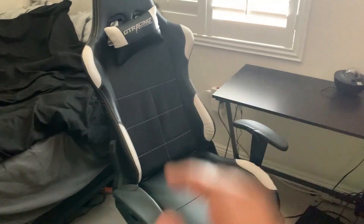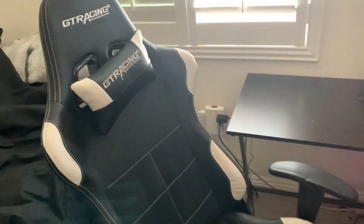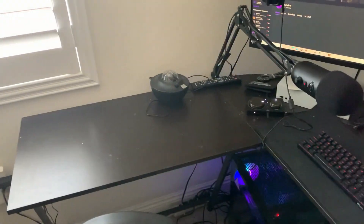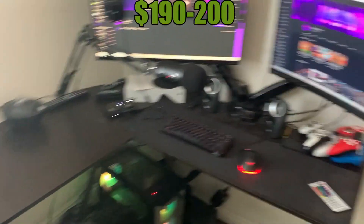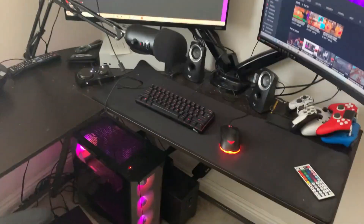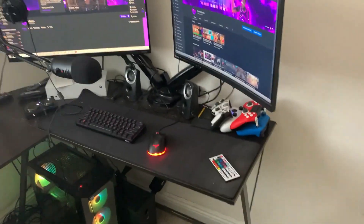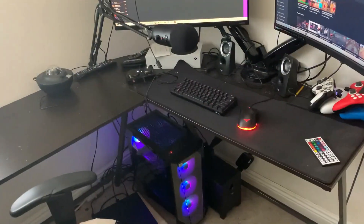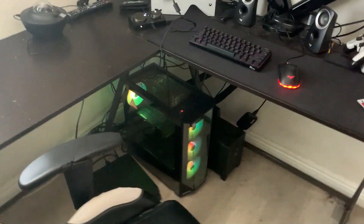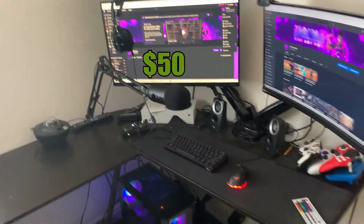My gaming chair right here was around $180 to $200 — I honestly forgot exactly how I got it. My desk was around $120; it's an L-shaped desk so it's good for corners. I actually like it better than a straight front desk. An L-shaped desk is what I always used to see watching FaZe content back when I was into Call of Duty.